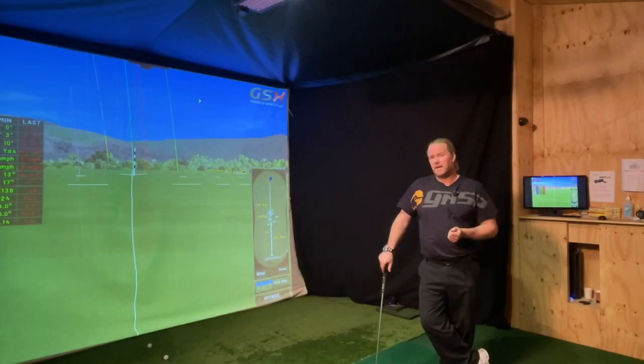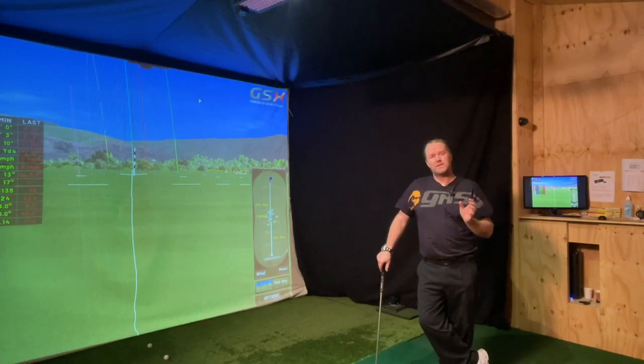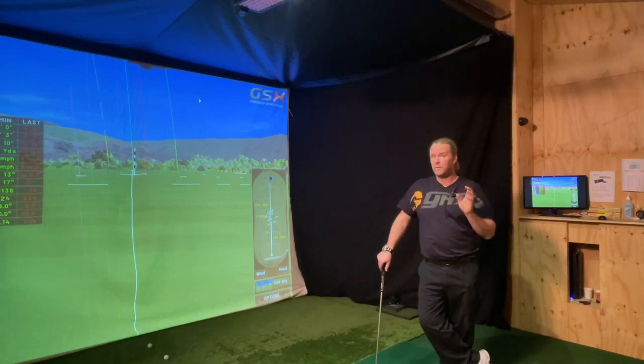Hi everyone. I get a lot of questions about my grip. How can I, with this weak grip, hit that draw? Don't you need to have a really strong grip to hit draw shots? No, absolutely not. I don't close the clubface with my grip. I close the clubface with my release.